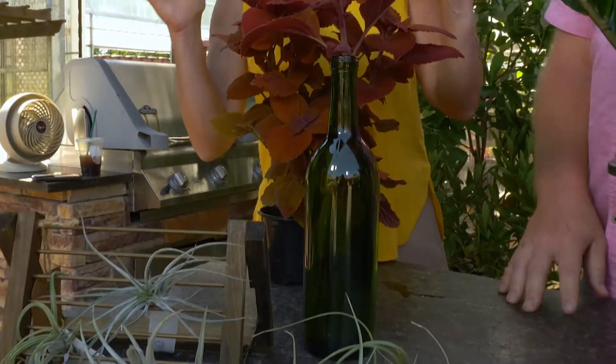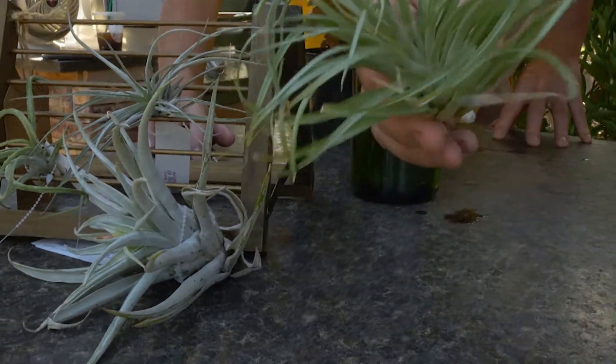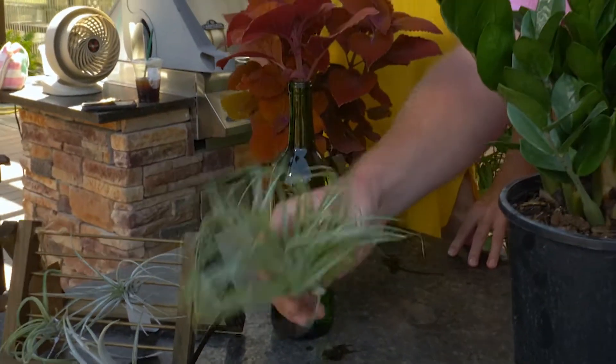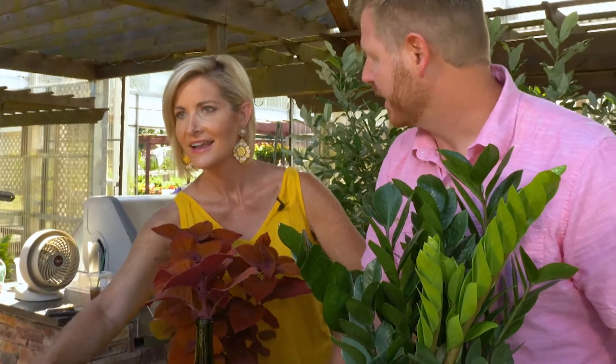And speaking of no soil needed — air plants require very little light. You soak them about once a week, let them drain, and then you can put them in a really cool container or on an air plant ladder.